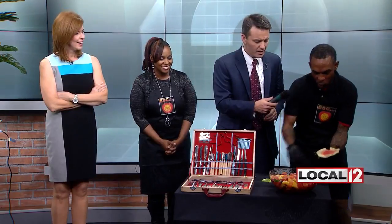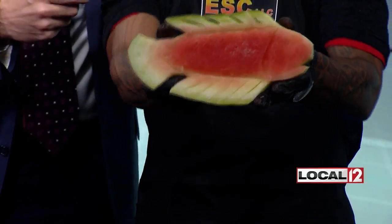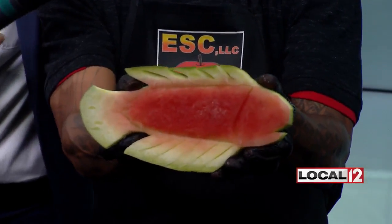Turn that around, Oba, so we can show what you've made there. It's a fish — and it's a quick piece. I had to do it in two minutes. As you can see, it is a fish. Isn't that neat? Look at these beautiful trays that Oba did too — these are gorgeous. You give a man a fish, he eats for a day. You carve a watermelon like a fish, he will eat for the rest of his life. That is biblical.